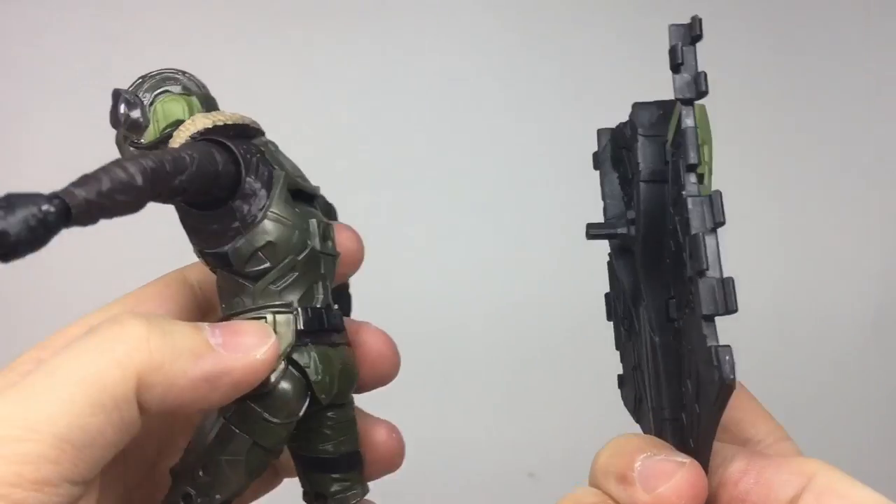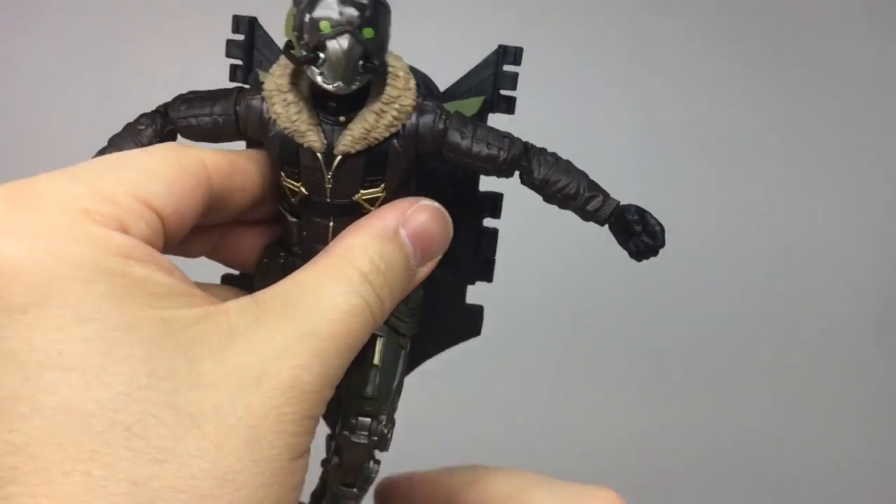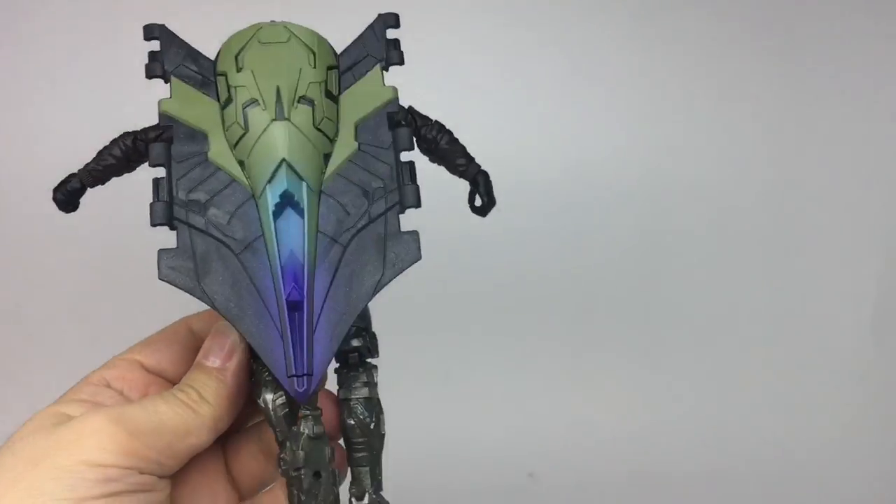The builder figure for this wave is the Vulture's wings, and the Vulture himself comes with the jetpack section of the wings. I'll take a look at the wings in a separate showcase.